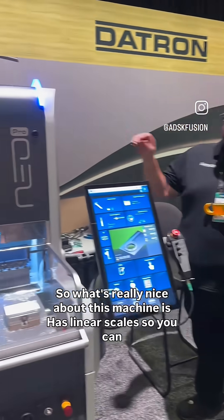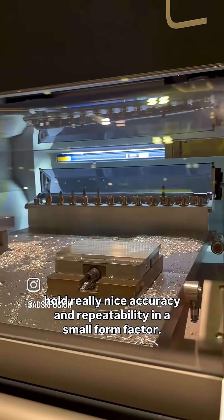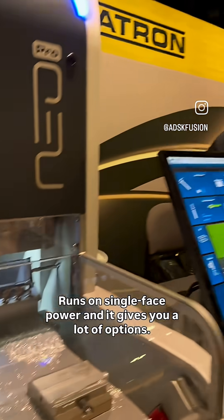What's really nice about this machine is it has linear scales, so you can hold really nice accuracy and repeatability in a small form factor. It fits through a standard door, runs on single phase power, and it gives you a lot of options.